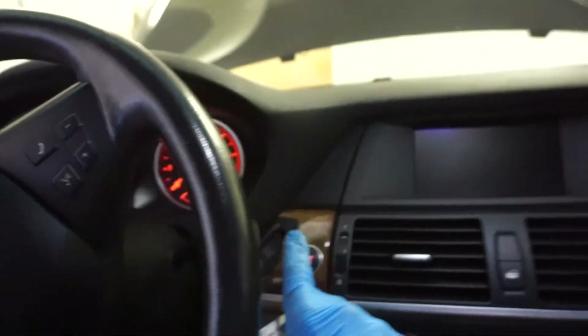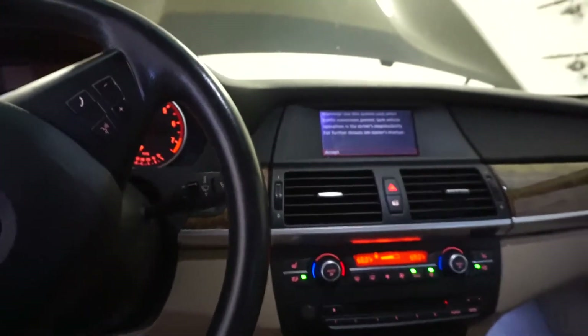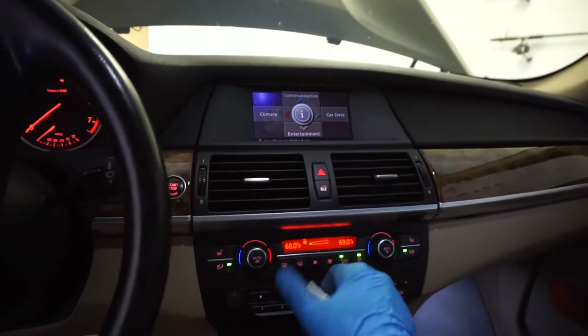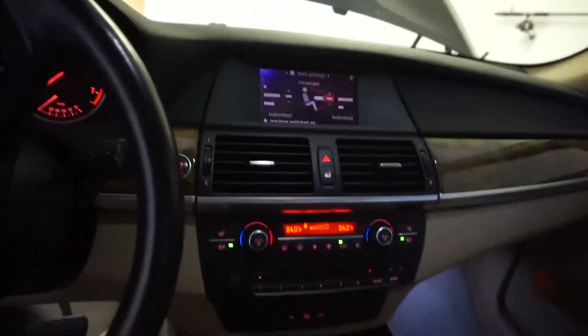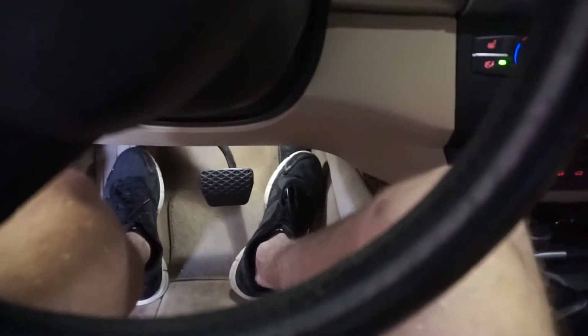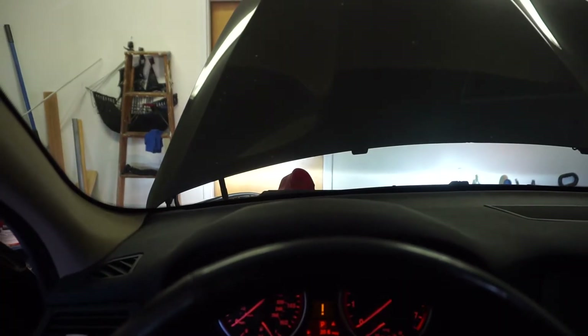So press the start button, then set the climate to minimum, ECO, heat max, radio off. Then simply press and hold the gas pedal — push it to the metal — and listen for the pump.